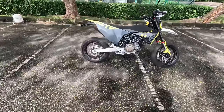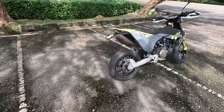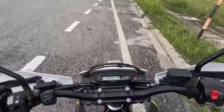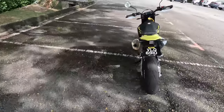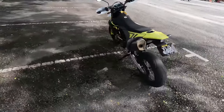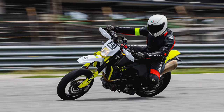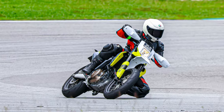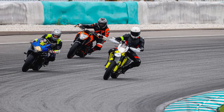Can I do everything a supermoto is intended to do? Wheelies — not yet. Stoppies — not yet. Skids — yeah, I'm practicing the wheelies. Leg-out riding — yeah. Can I take it to a track? Yeah, I have, but it wasn't great because in the straights you tend to lose out. But in the go-kart track, this one shines.